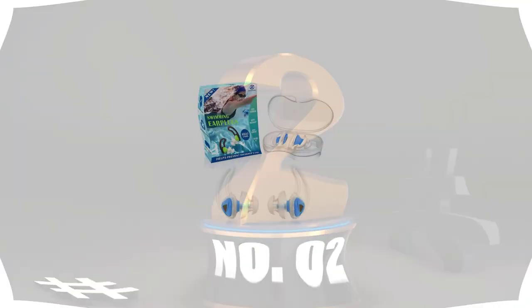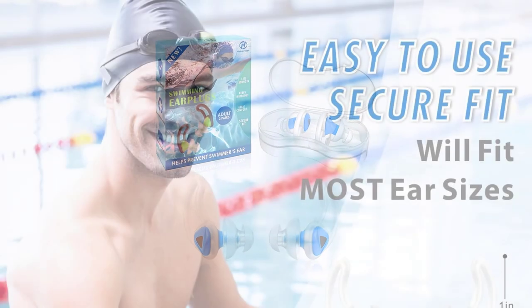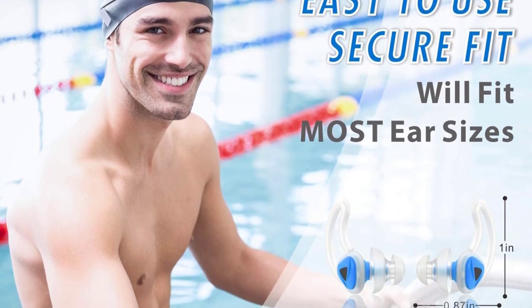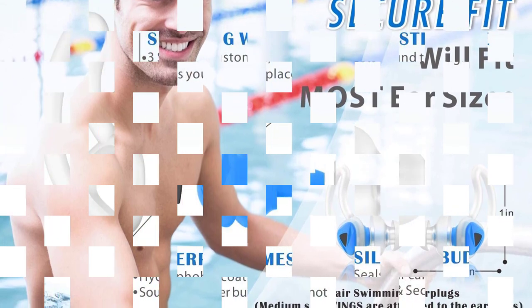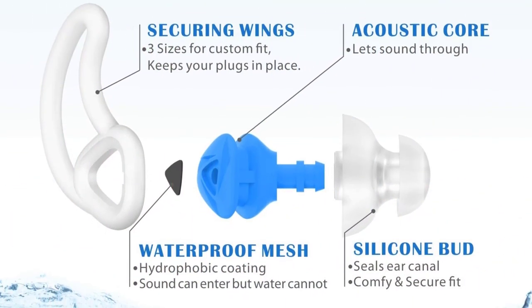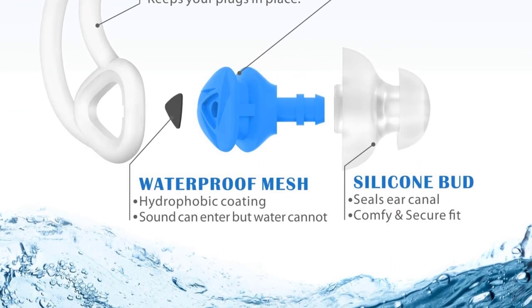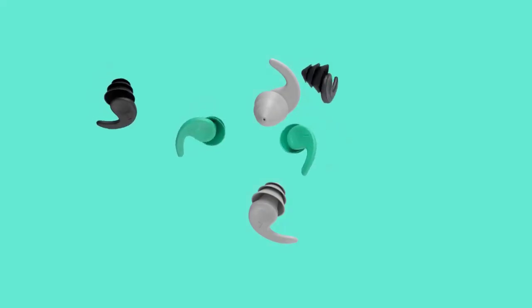Number 2: Speedo Ergo Earplugs. Because Speedo is one of the most well-known names in the industry for swimming equipment, you can be confident their earplugs are of high quality. Are you seeking earplugs that can be inserted and removed without much difficulty? These earplugs offer moisture-resistant comfort and are easy to use. They are manufactured from high-quality TPR that is free of PVC, which helps avoid leaks, making them a fantastic choice for swimming or other water activities.